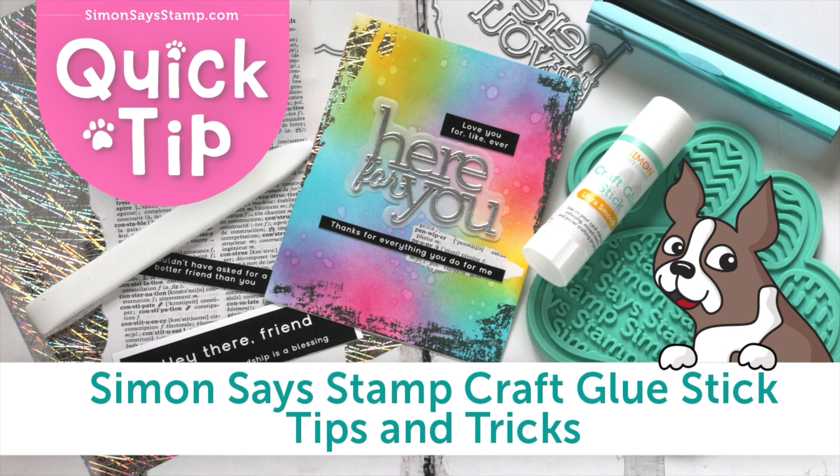As part of our Simon Says Stamp adhesives, we now have a craft glue stick. This has so many uses in your card making. I'll be showing you a few ways to use it, along with the technique using foils.